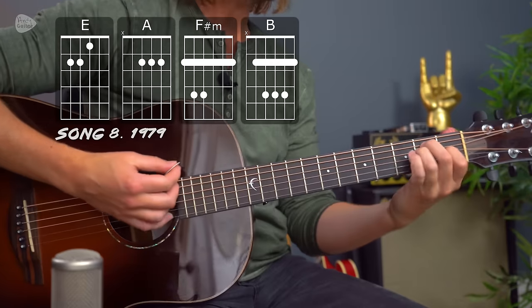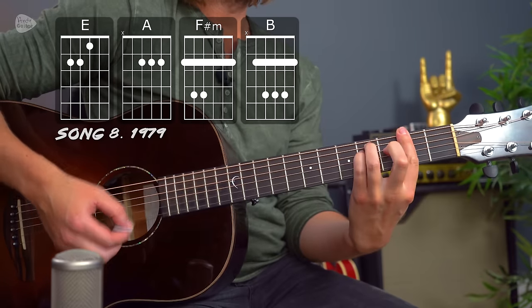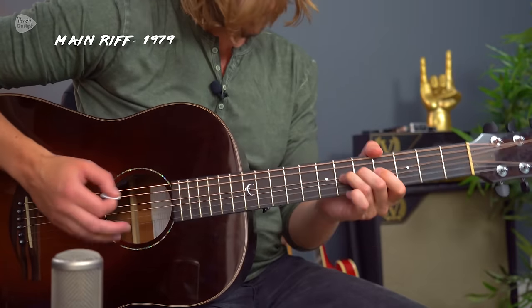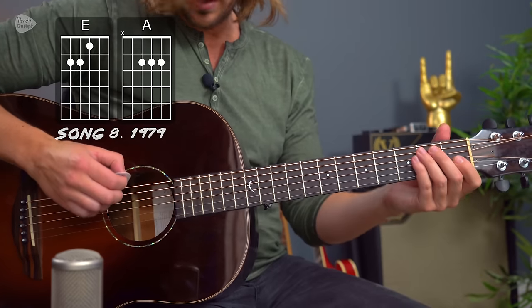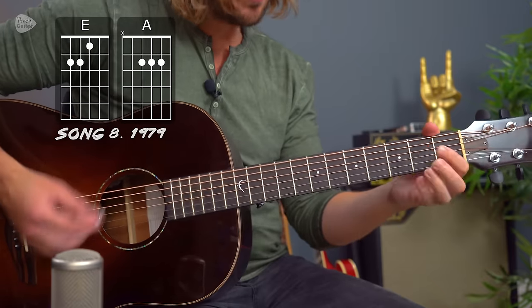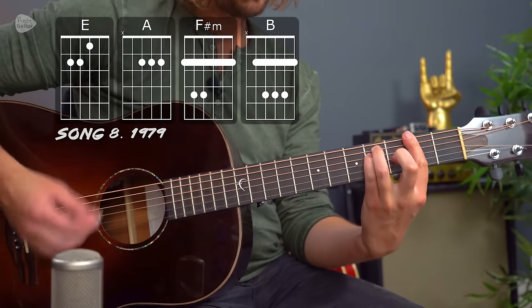Another iconic band of the 90s is the Smashing Pumpkins, and their song 1979 in its bare bones just uses four chords: E major, A major, F-sharp minor, and B. There is a riff with it, but underneath the riff is an E root note, because the chords are E major to A major, and then F-sharp minor and B at the end of the verses.